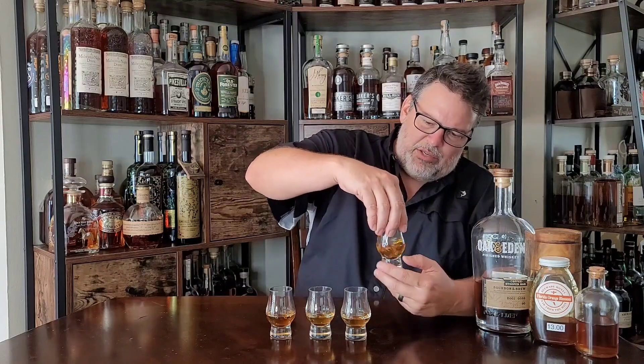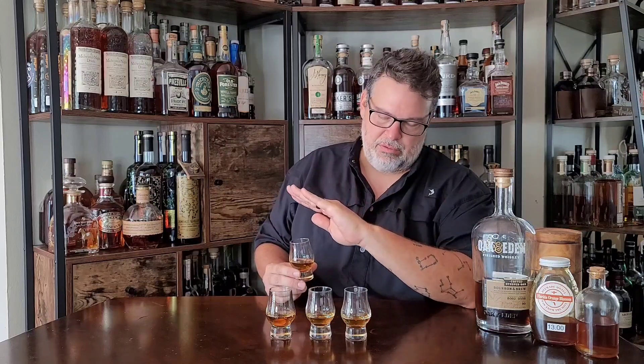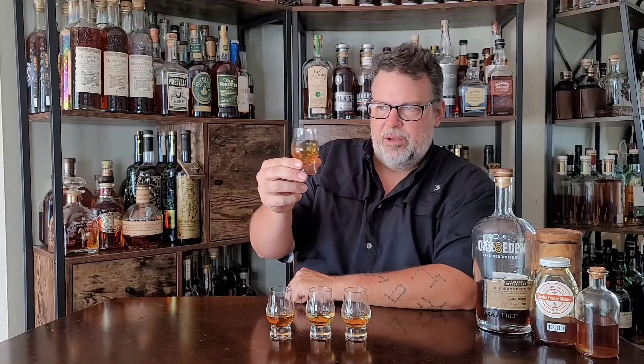The bourbon I'm using is not great — I reviewed it and I'm not going to mention which one it is in this video. Not good, not good. Not heinous, it's no Dickle, but not good.